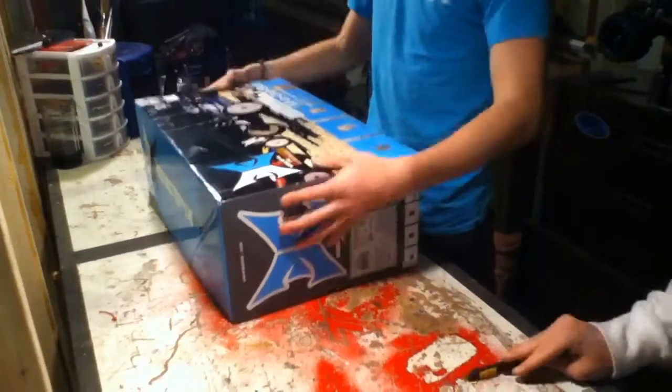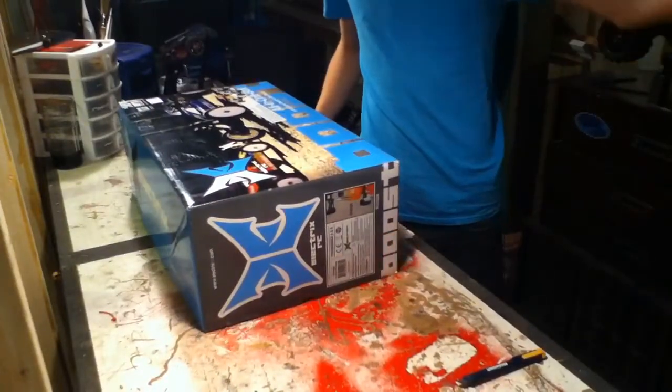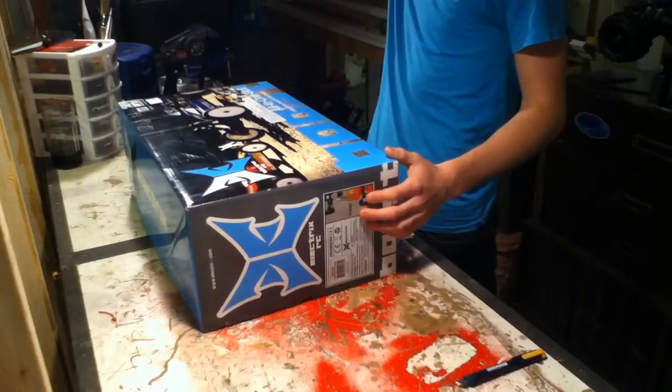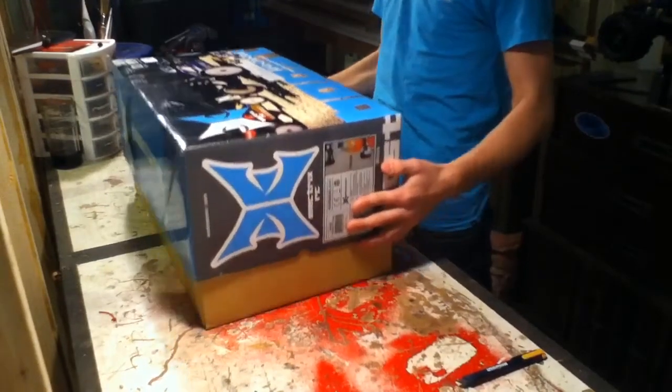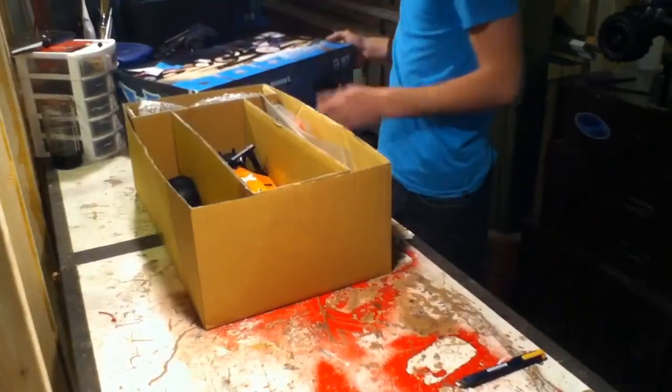Hey guys, welcome to a video by Math 6 Wave 1. This is Wade, we got Nate, Joff and Tyler here. We're going to unbox the ECX Boost. It's right on the box. So yeah, let's unbox it here for you guys.